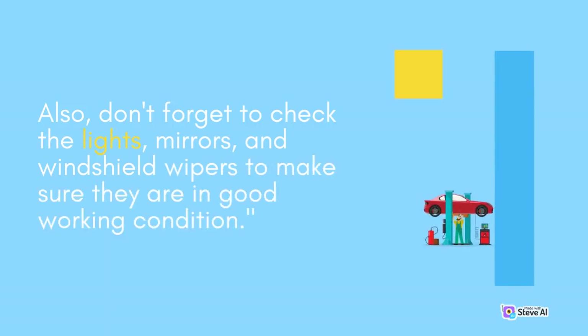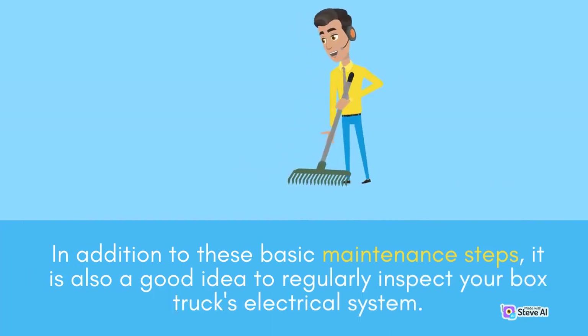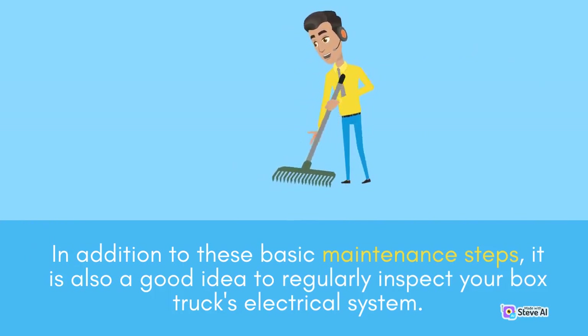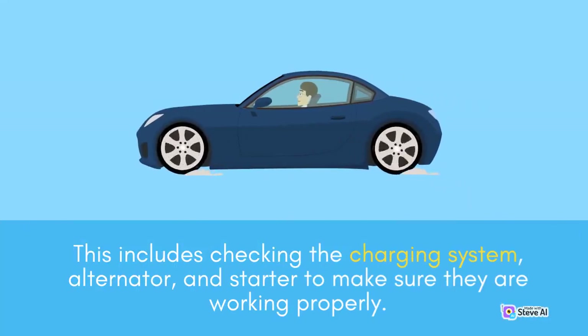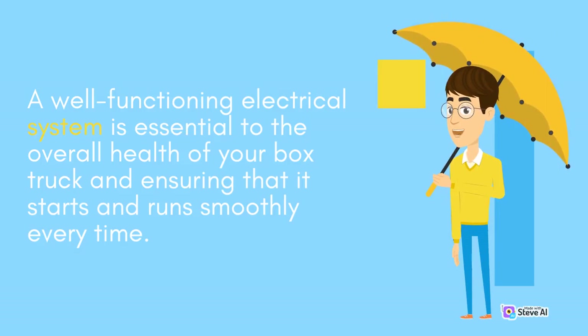Also, don't forget to check the lights, mirrors, and windshield wipers to make sure they are in good working condition. In addition to these basic maintenance steps, it is also a good idea to regularly inspect your box truck's electrical system. This includes checking the charging system, alternator, and starter to make sure they are working properly. A well-functioning electrical system is essential to the overall health of your box truck and ensuring that it starts and runs smoothly every time.